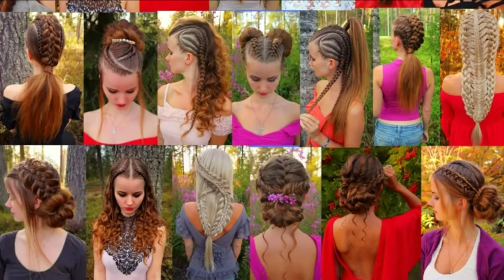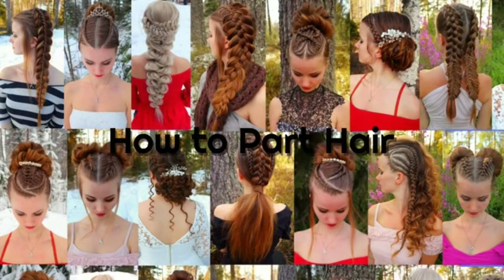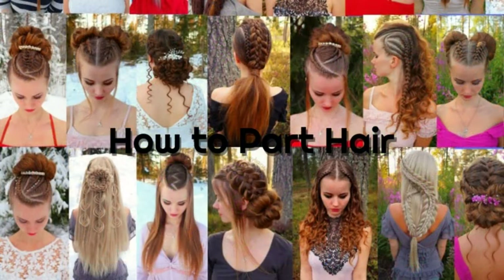For many hairstyles you need different part lines, so in this video I will show you how I part my hair. I will show you a few different shapes and how to manage them — hopefully you will get some help.